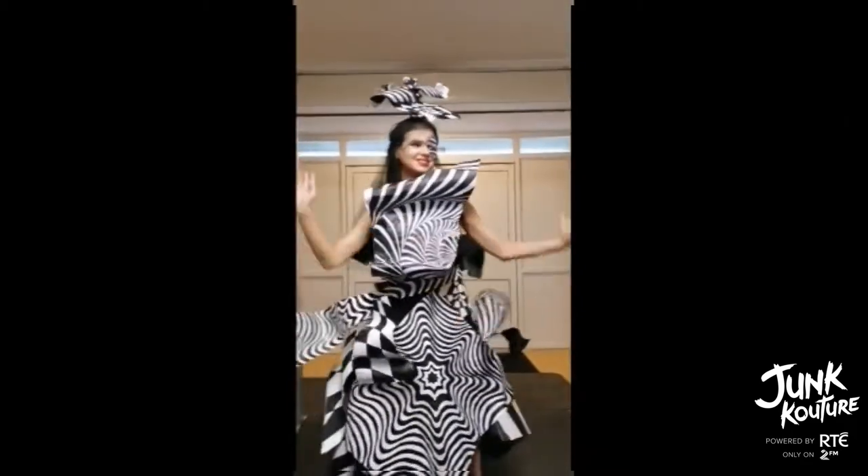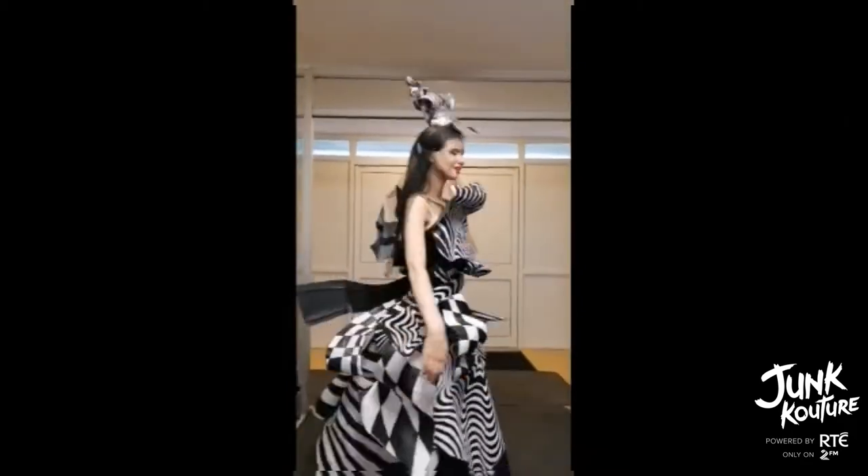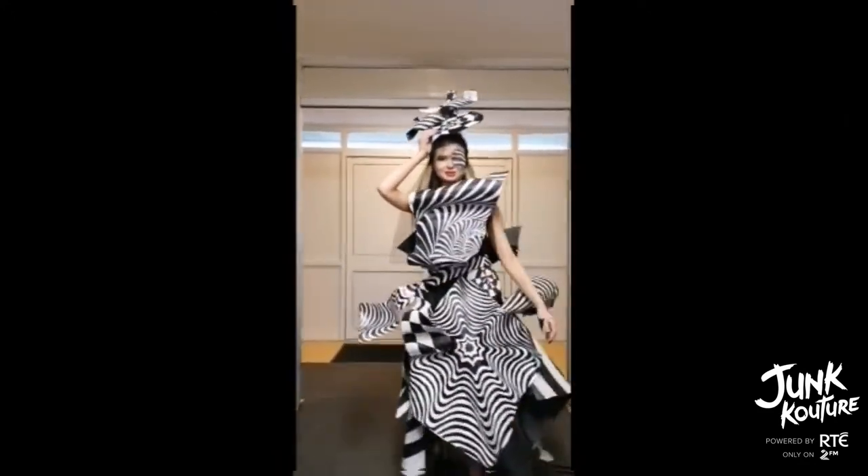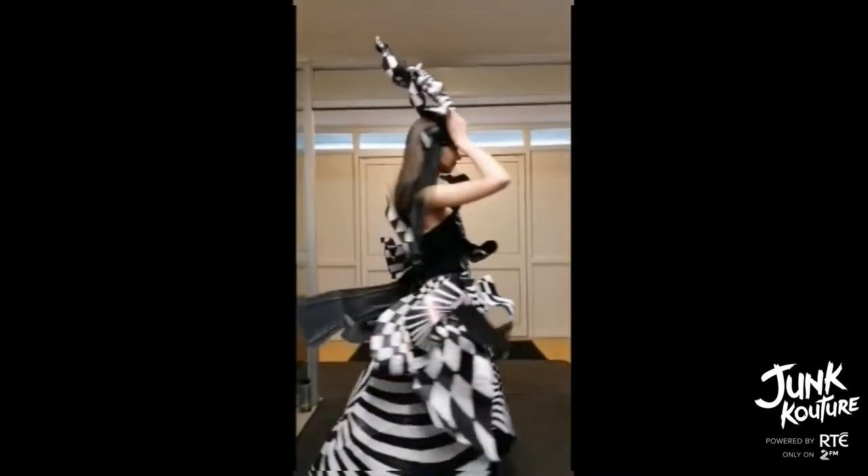The James Bond movies also inspired this design. During the intro, the camera looks down a gun barrel which is designed in optical illusion style, done in black and white as well. These were the colours we wanted to use in our design.